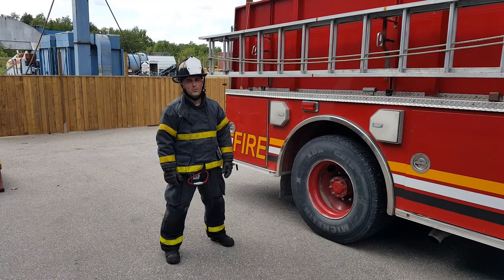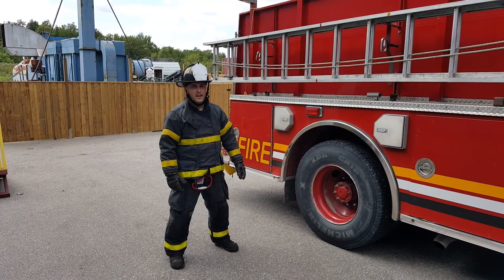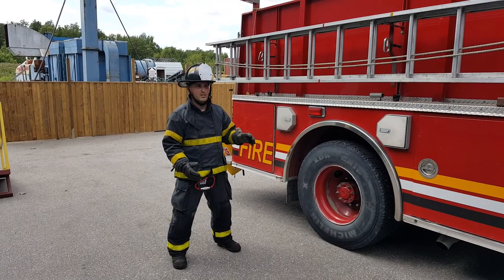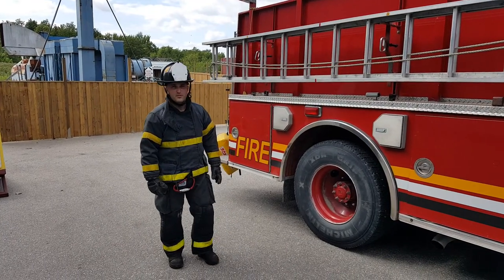We're going to discuss and show how we can accomplish the high shoulder ladder lift with this 24-foot ladder. As discussed in the article, this is a one-firefighter task that can be accomplished by a pump operator, driver, or one firefighter assigned to this task.